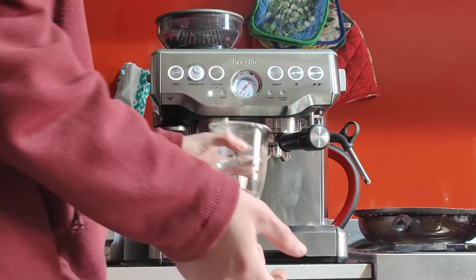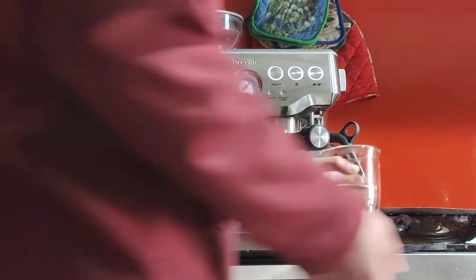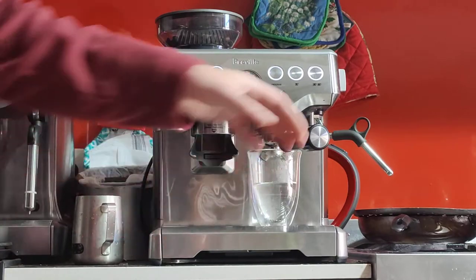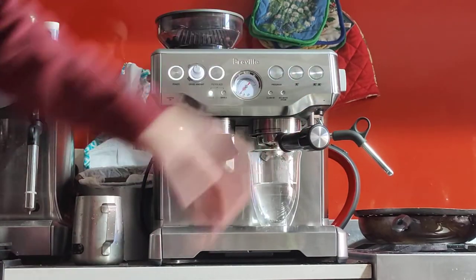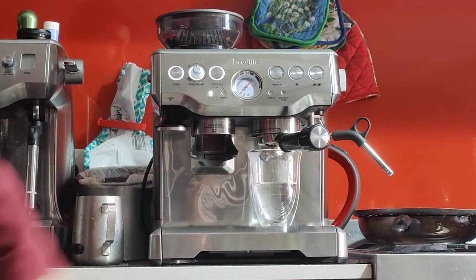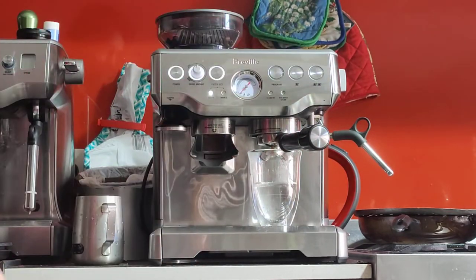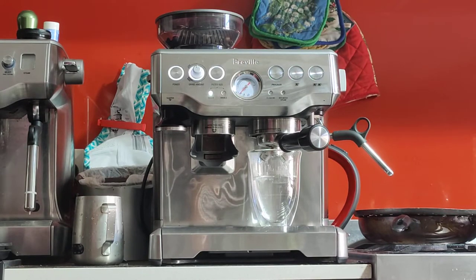I like to begin my session with a blank shot — just running hot water through the system, through the handle and into the cup, to warm my cup, my machine, and the handle. There we go, that's the noise I was talking about. It's the noise of the solenoid valve — it's a little bit dirty, I think.